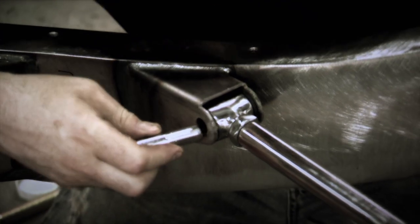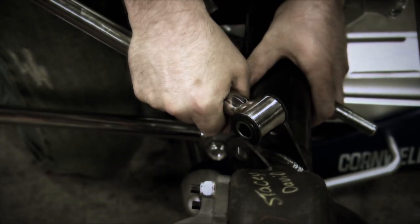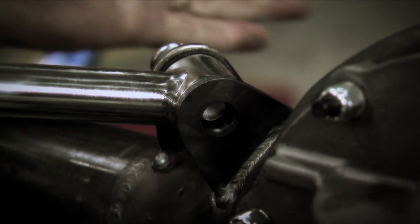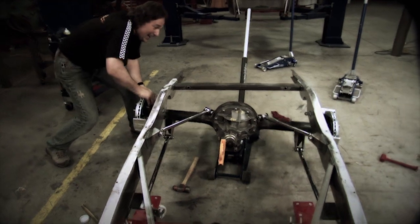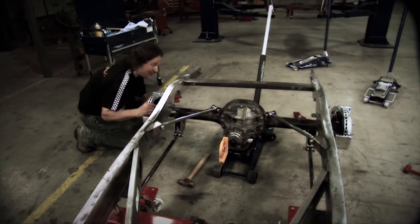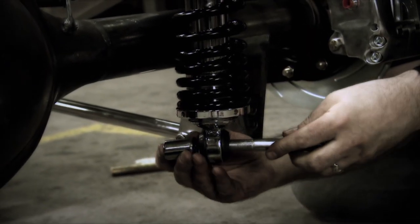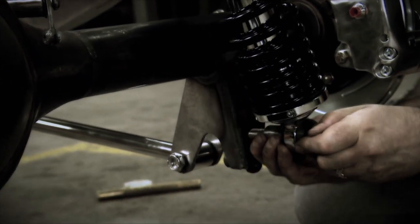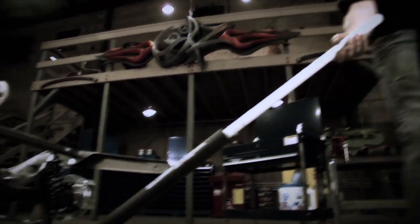We then added a more modern triangulated four-link suspension, not only for the superior handling and strength, but look at this — you still get great axle articulation when you hit a bump, but no side-to-side movement. And also for the fact that once the body's on, you're not going to be able to see it. So the car will still have the look of the late 60s.